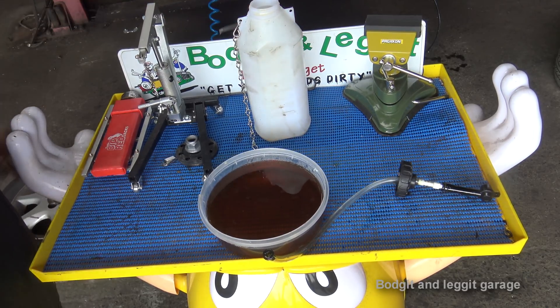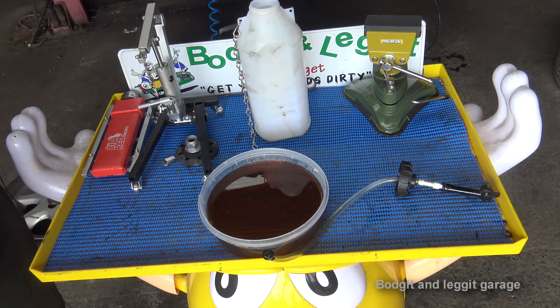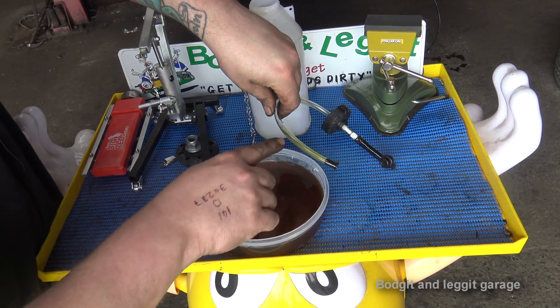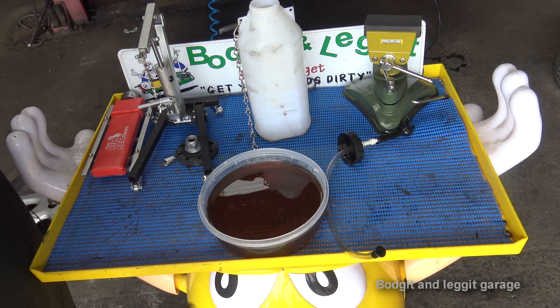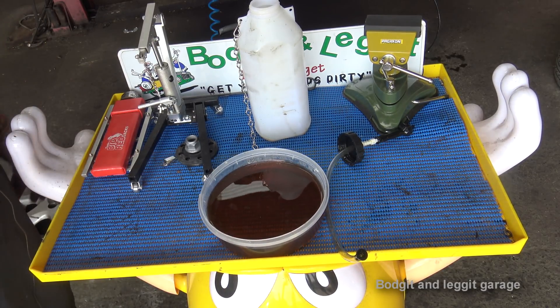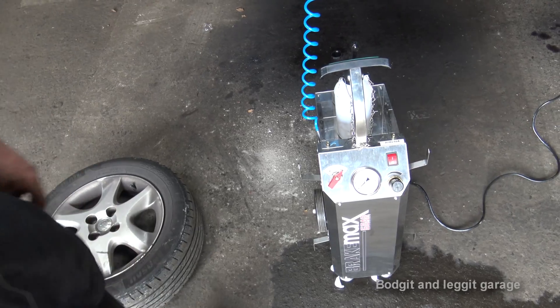Look at how black and horrible that is. That might not look like anything to you, but the color it should be is more or less the color at the bottom of this pipe — you can just see that. That is just water, bits, crap that got into it and discolored everything. As you can see, that is horrible. I've seen worse but it is still horrible.